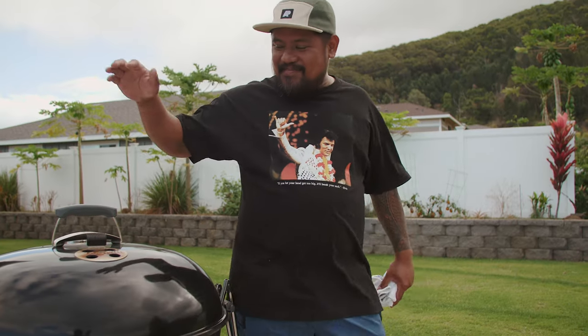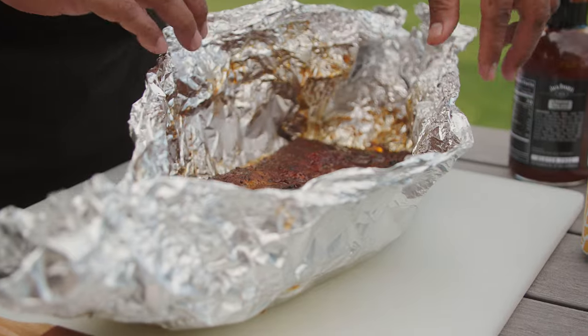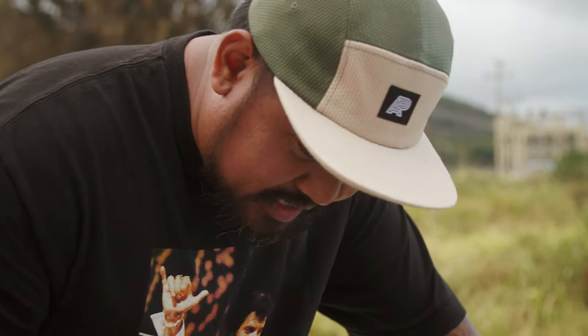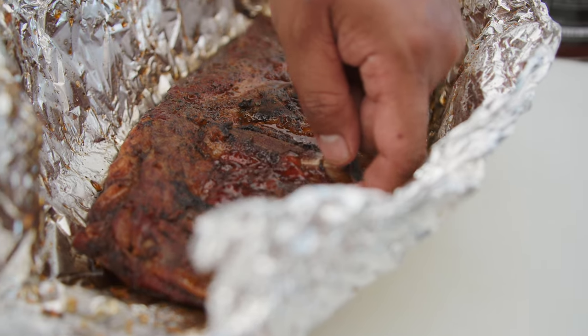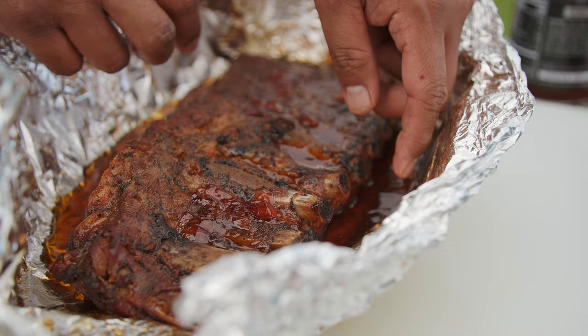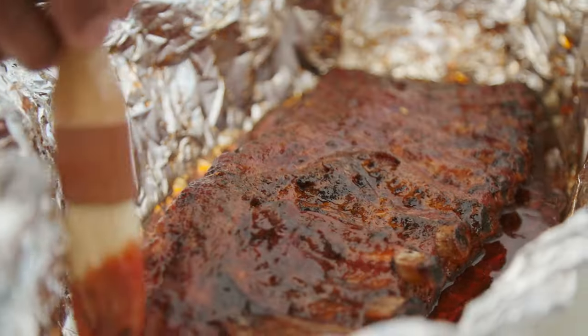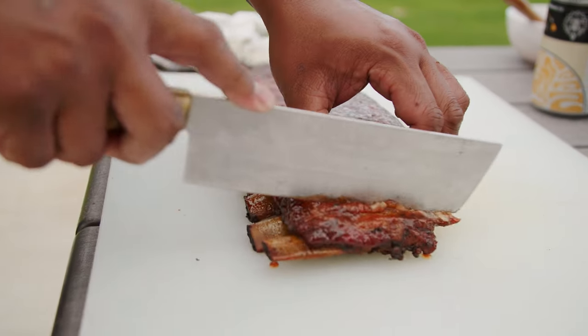It's now pau hana time. These ribs have been cooking all day — now is the crowning jewel. I'm gonna sauce them up and we're gonna eat. That's perfect — you can see that it's perfectly cooked. If I tug on the bone, you can see it's almost ready to peek through. I'll take some store-bought sauce — the flavor is already in there with the guava jelly, that honey, the brown sugar. This is just gonna do that extra glaze. A moment of truth.